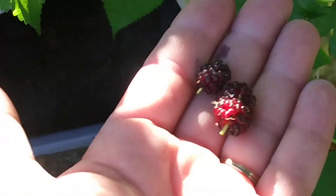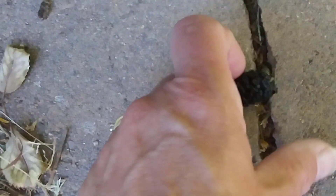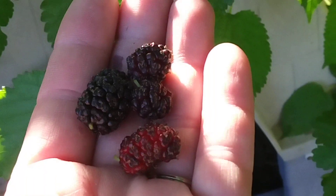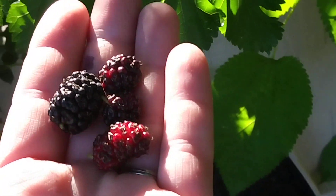I just pick them off and bring them to my turtle. They fall on the ground and are really messy, so don't put the tree by a patio or anywhere you want to walk, because it will stain everything purple. I just pick them off and we're going to go find a tortoise to feed them to.